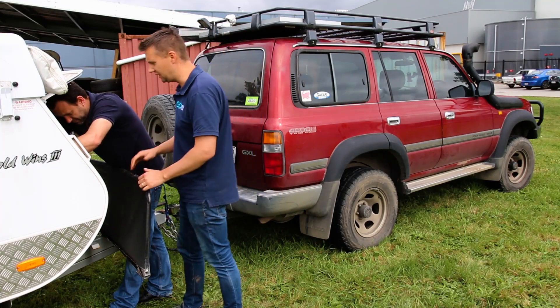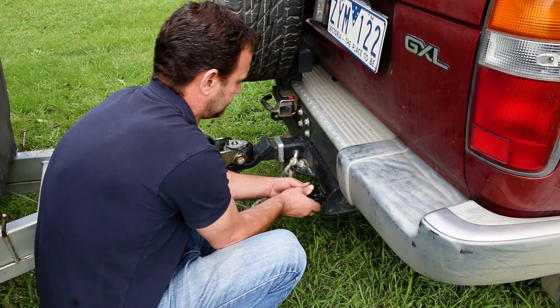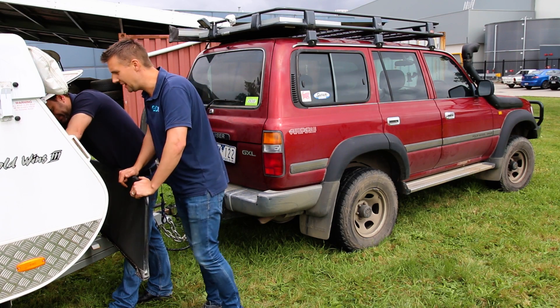So righto, Stephen, the Mini Boost is connected. We've plugged in the 12-pin plug. Am I right to start the car and we'll see what sort of charge we're getting? Yes, we'll go check what's actually happening now with the Mini Boost. All right mate, I'll start the car.